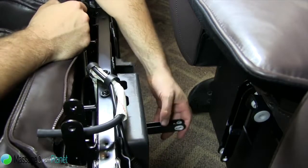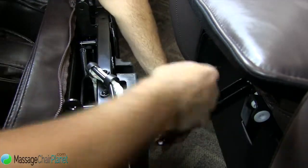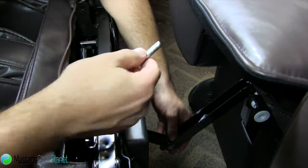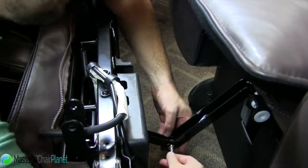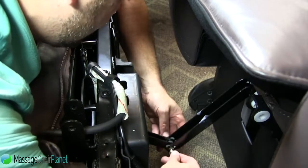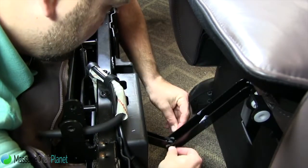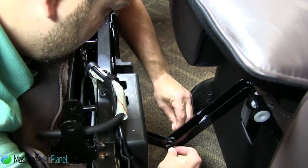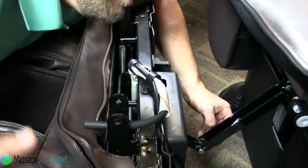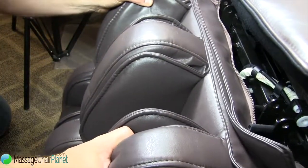The next step is you want to grab this lever and this lever from the chair. You want to line them up, make sure the plastics go in and then your smaller pin. Add a small cotter and go ahead and line the portion up.